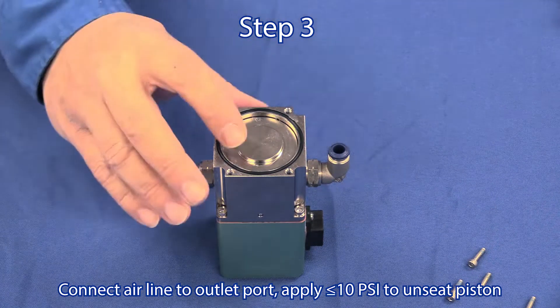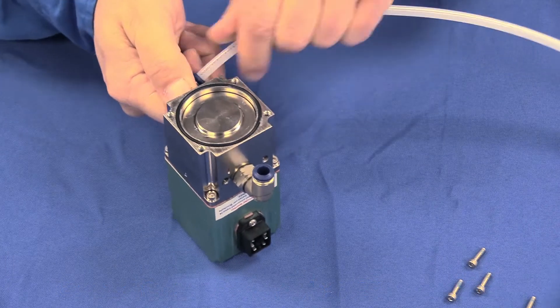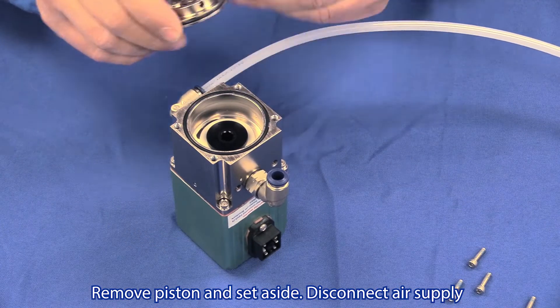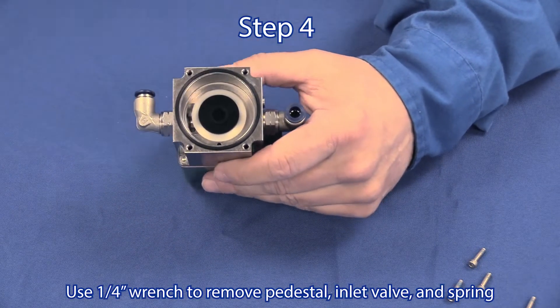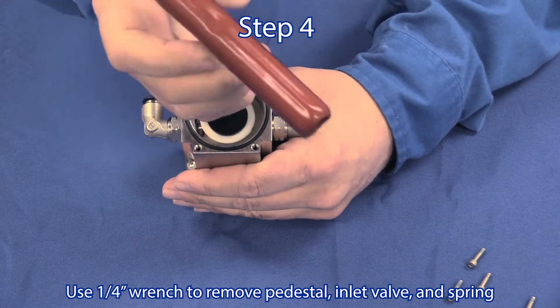Step 3: Connect an airline to the outlet port and apply approximately 10 pounds of pressure to help unseat the piston. Remove the piston and set it aside, then disconnect your air supply. Step 4: Use a quarter inch allen wrench to remove the pedestal, inlet valve, and spring.